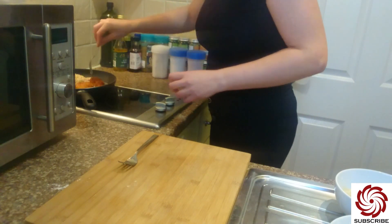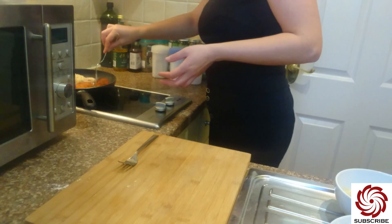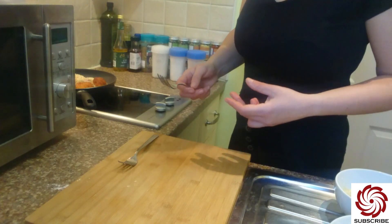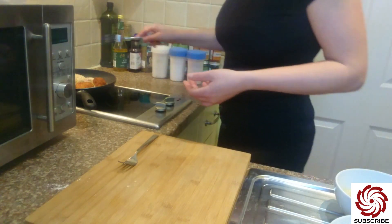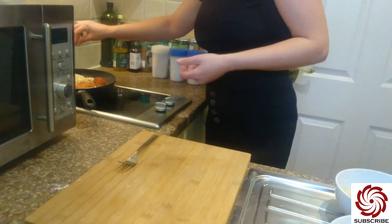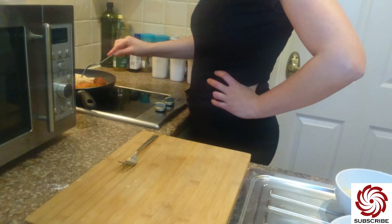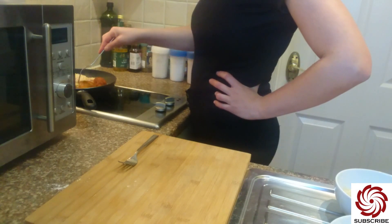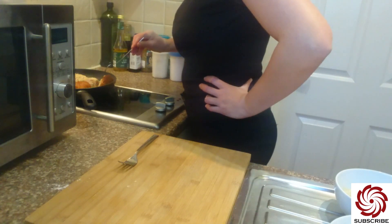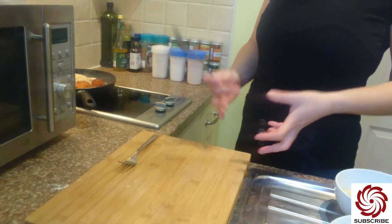I have to leave them a bit more so that on a lower heat they can cook through, you know — the meat can cook through, and not only the coating. I don't want only the coating to be cooked; I want all my meat to be cooked as well as possible. So I will leave them for a while until everything fries nicely on both sides and inside as well.